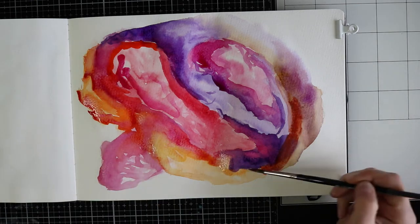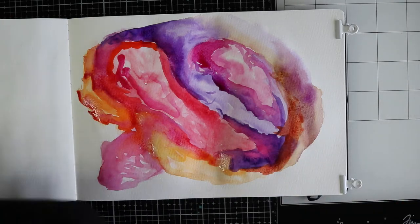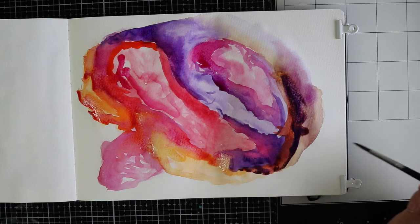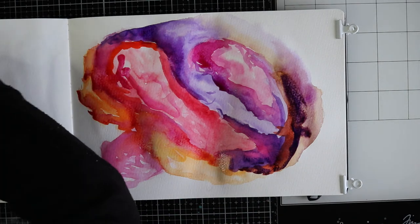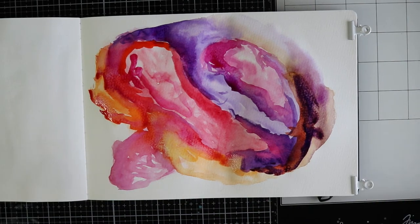This background is almost done — just a little bit more brown, and that's it. I'm just putting this journal aside to dry. Don't close your journal, keep it open. So be patient.